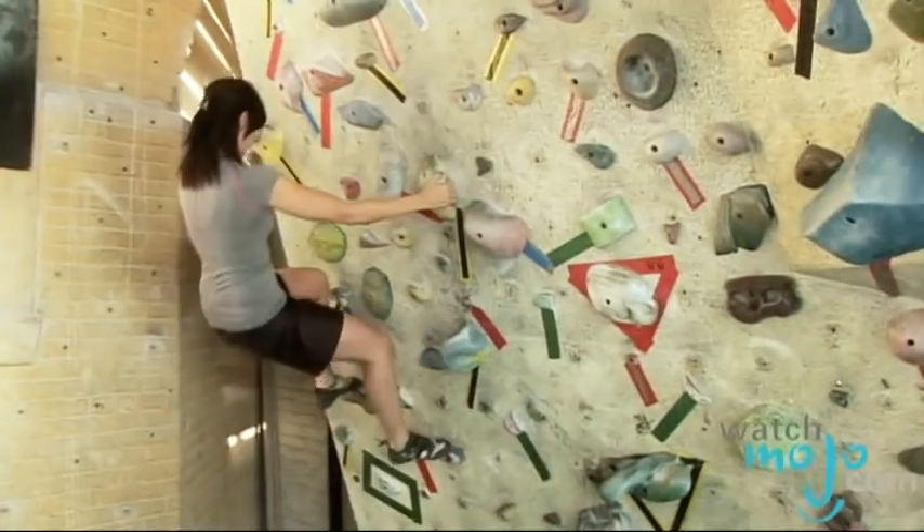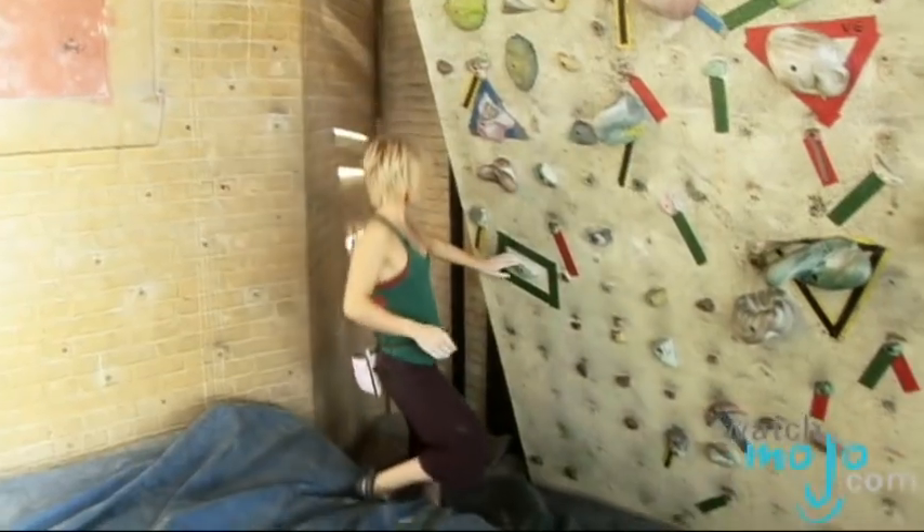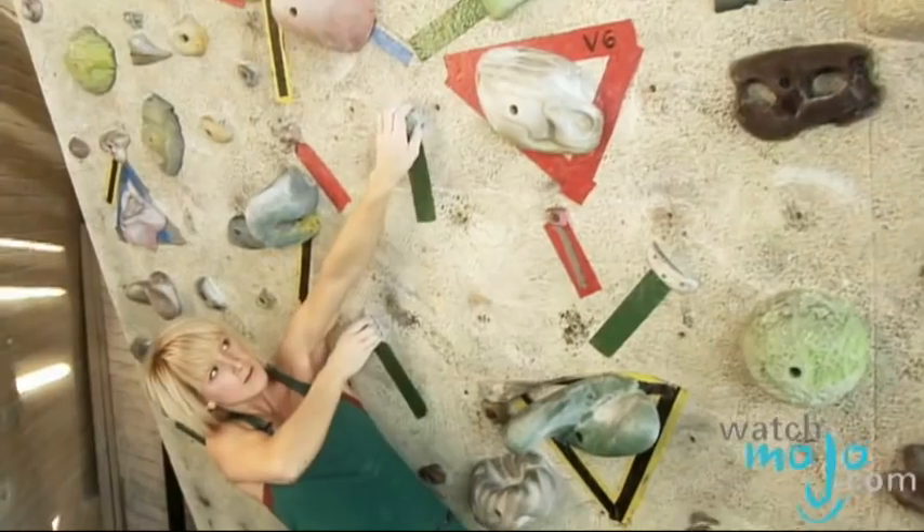What's the level of difficulty? The levels are used by V grades for most bouldering. V0 or V1 will be the easiest. Then as you go up, it's going to go V1, V2, V3, V4, and so on.